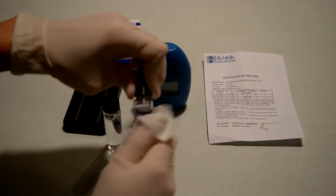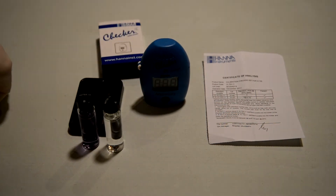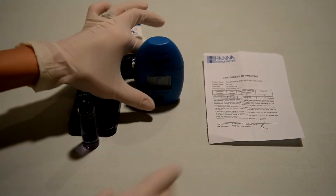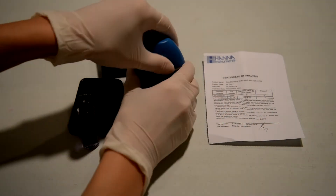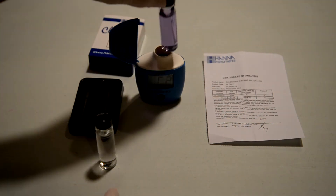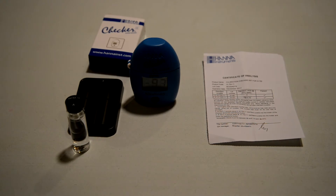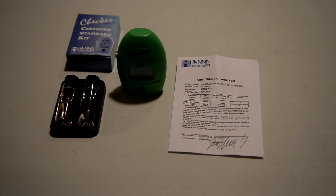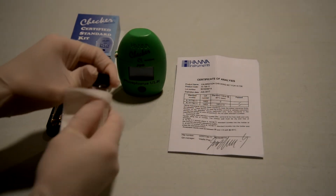The bad part about doing this is when you go to somebody's house and you run these test kits on a checker, if it's not within range, there's not a lot you can do. You basically have to contact HANA, give them the checker back, and tell them to fix it. That's definitely a bummer — we have walked into a checker or two that isn't within spec and had to get a replacement.